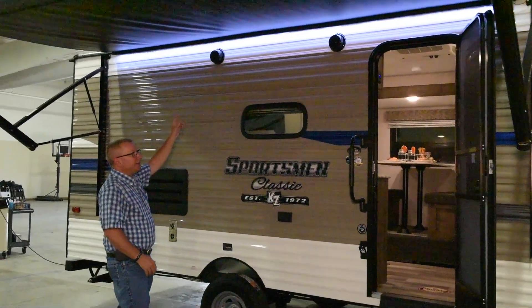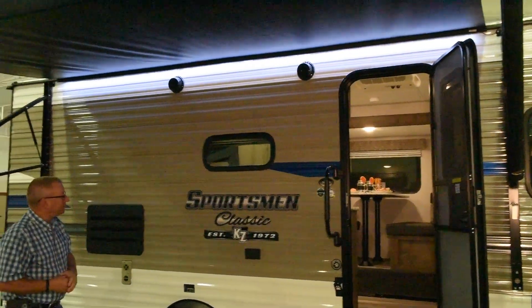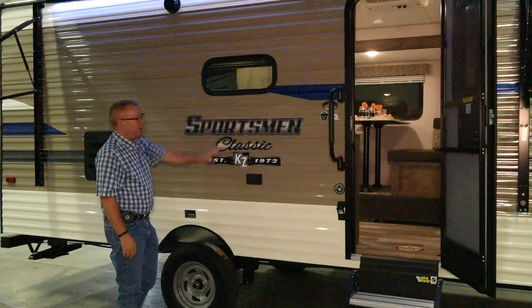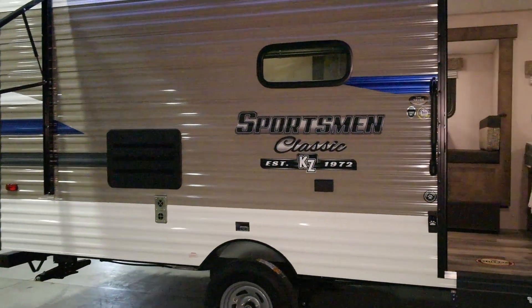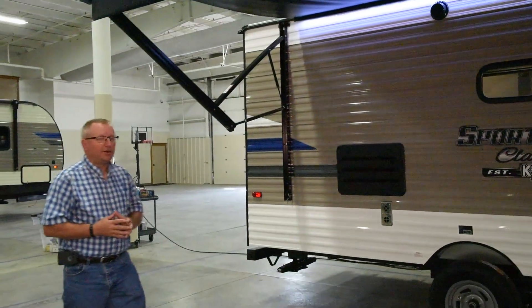Light in the awning is standard to provide you light in the evening, as well as two outside speakers. And new this year, a window in the kitchen to allow more light to come in. This trailer also comes with a spare tire and a 20-pound gas bottle.